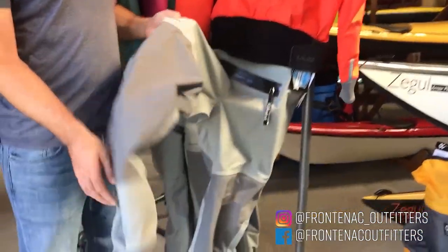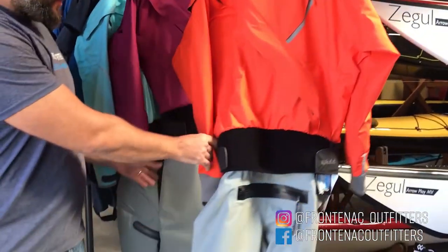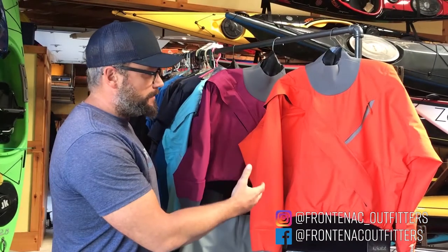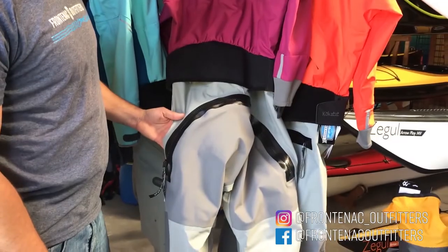Integrated socks, waterproof zippers, high-end gaskets, and also a relief zipper. It's available in both a men's and a women's — basically what you're going to find is a change in colors. The ladies are going to have a drop-down release zipper on the back panel.